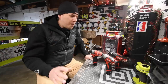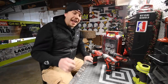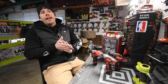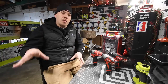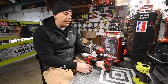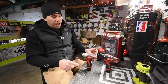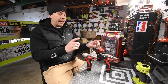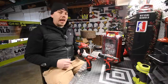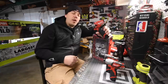Today we are going to go through the Milwaukee Black Friday sales. When it comes to the M12 sales, in previous videos when I did a walkthrough of the Black Friday sales at Home Depot, I said multiple times that this is garbage. You can get these both for $120 — two two-amp hour batteries, a charger, and two tools in a bag.